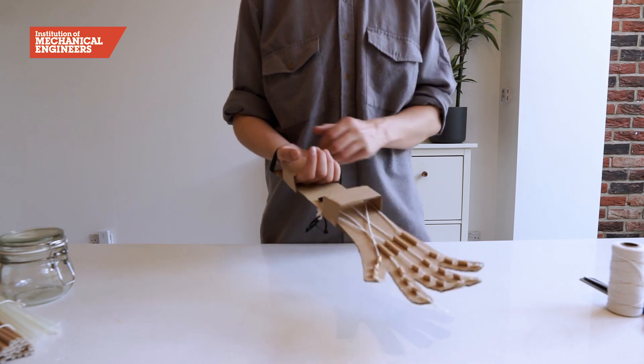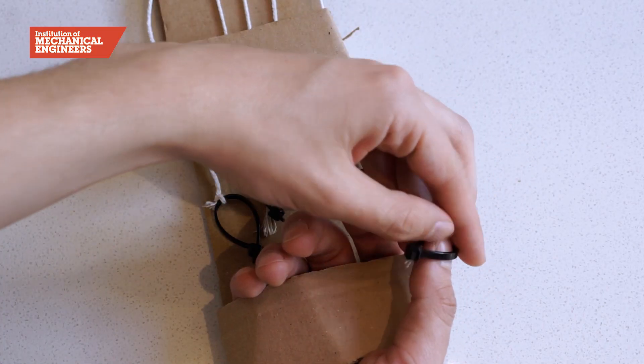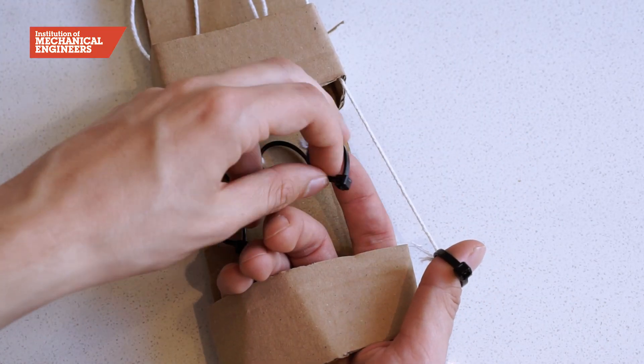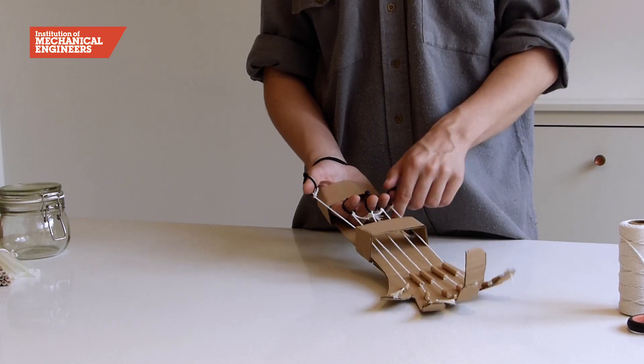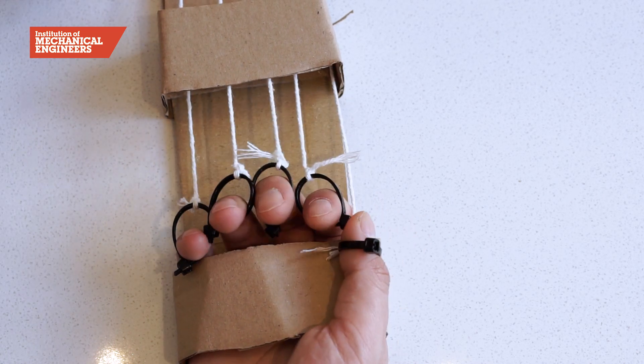Finally, place your hand through the elastic band and hold the lower cardboard strap with the palm of your hand, making sure the thumb is on the outside. Place the zip ties over each finger and thumb, and you're ready to start testing out your new hand.